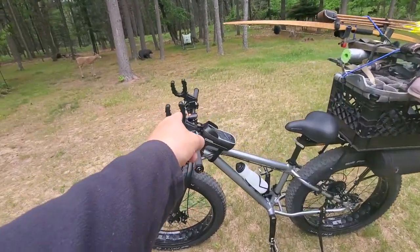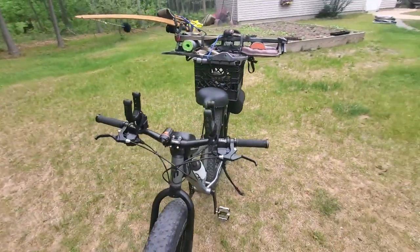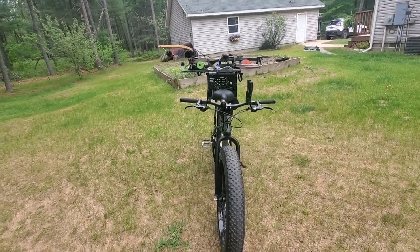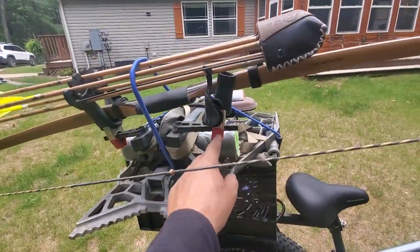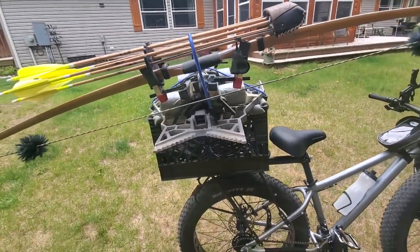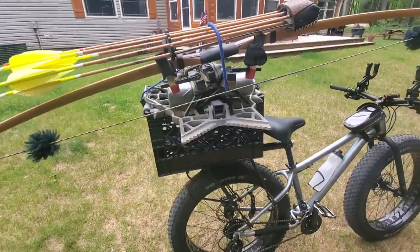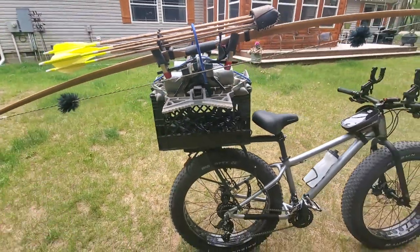I'll bet I can put a boned-out deer inside of this crate, even if it sticks up a little higher, set that stand on there, put my pack on there and be good to go. I could probably wear my pack on my body, but it might be a little tight, so I'd probably throw my pack right on top and strap it down with that game bag of meat as low as possible. That's the setup I'm thinking about.